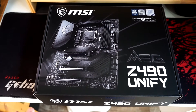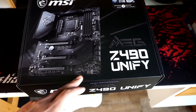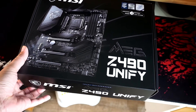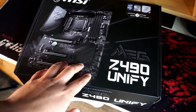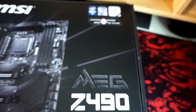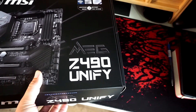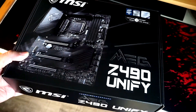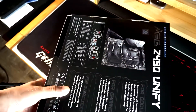Hey guys, so today we are going to unbox the MSI MEG Z490 Unify. It's a Z490 motherboard which is supposed to natively run 10th gen Intel chips. This is a mid-range motherboard focused on overclocking potential, so at the back here is a quick look.